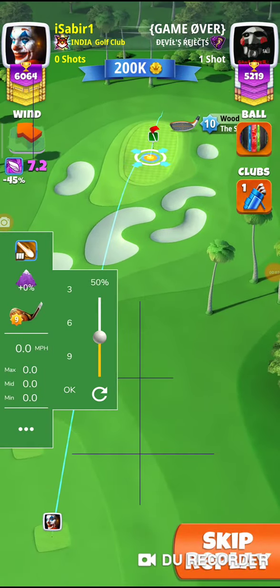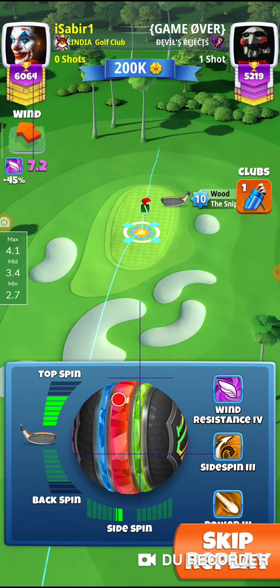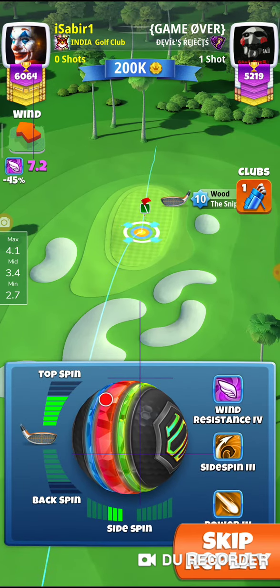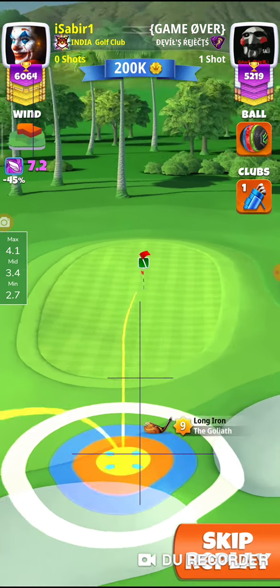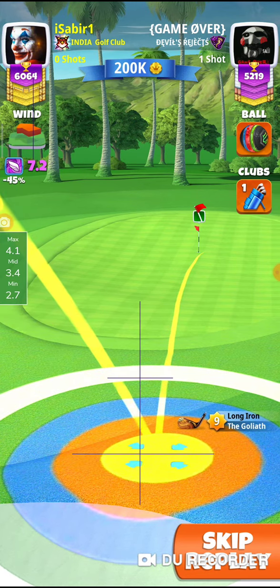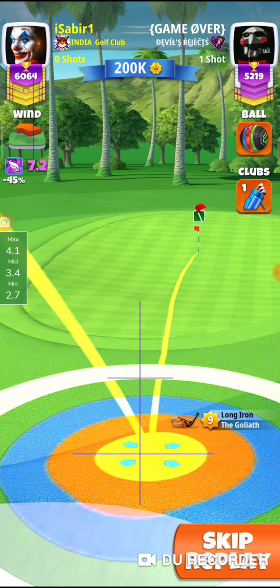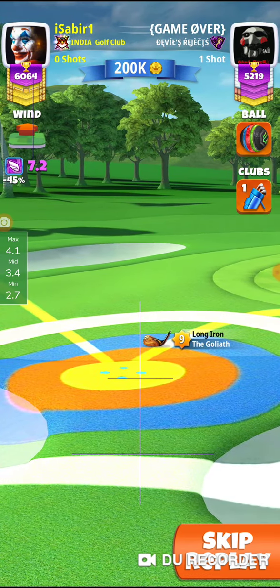Hi friends, hole number two. In this video I am going to show you the Goliath approach. I will take max topspin on the sniper with three bars of left spin and I am going to aim this one straight at the pin, just about there. Our bull's eye is just short of the fairway — it's not touching the fairway.